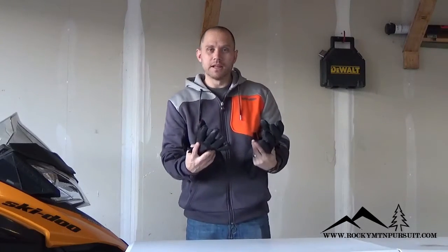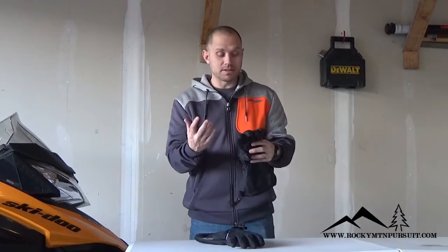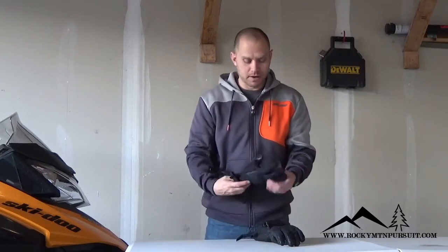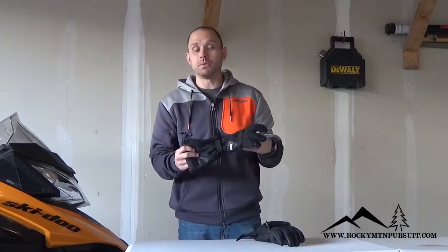Overall, I think this is a great glove. The best thing to me was the dexterity — because it's thin but it's still warm, it's a really comfortable glove to wear all day in the backcountry. Tell us what you've experienced with the backcountry glove — if it's been durable, what you like about it, maybe what you don't — at our website www.RockyMountainPursuit.com. We'd love to hear about your experience.